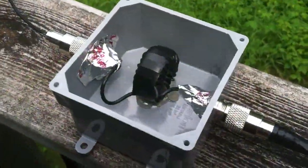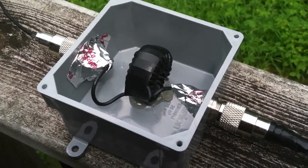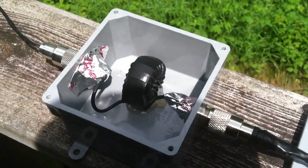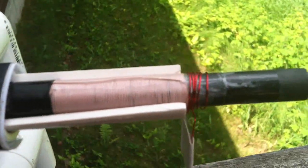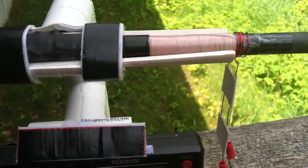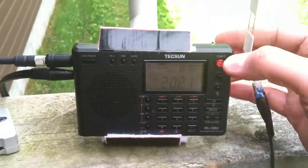Once the coax comes out of the woods it runs into a common mode choke, which is an FT-140 toroid with 42 turns of coax around it to clean up any noise on the coax. From there it runs to six turns of magnet wire which is inductively coupled to the 7.5-inch leak stick, and then down to the radio.